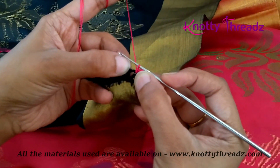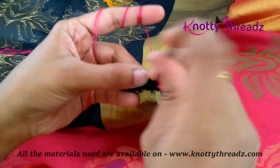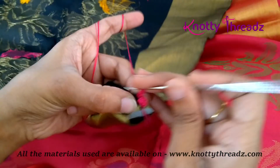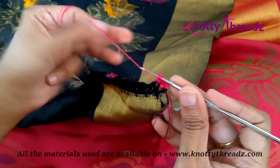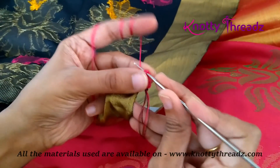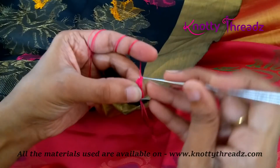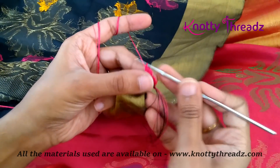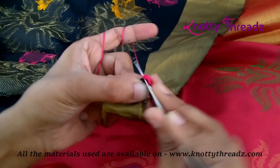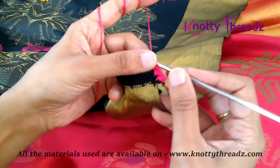Continue the same thing five more times: two chains which act as the first double crochet, then four double crochets all in the same place, and then a single crochet on the stitch. Repeat the same thing four more times.